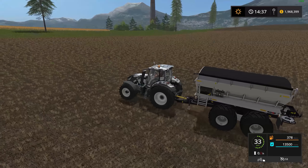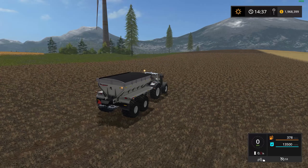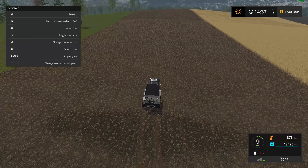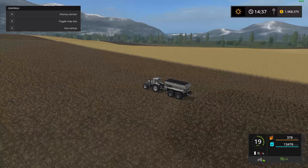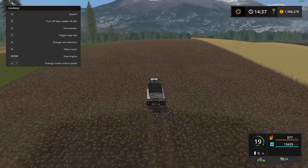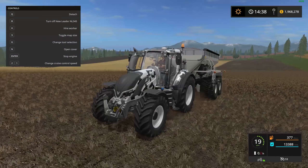That tractor is part of a DLC — the Cow Edition — that came with the game. Let me bring up the toolbar to check for added features. The B key turns it on and the N key opens the cover. Look at that — hire a worker! It puts out three liters a second. Very nice work width — you'll get your field done in no time. So that was the New Leader NL345 Dry Fertilizer Spreader version 1.0.